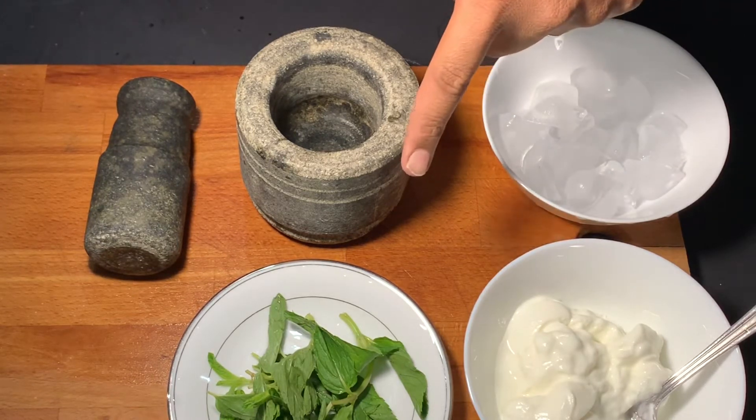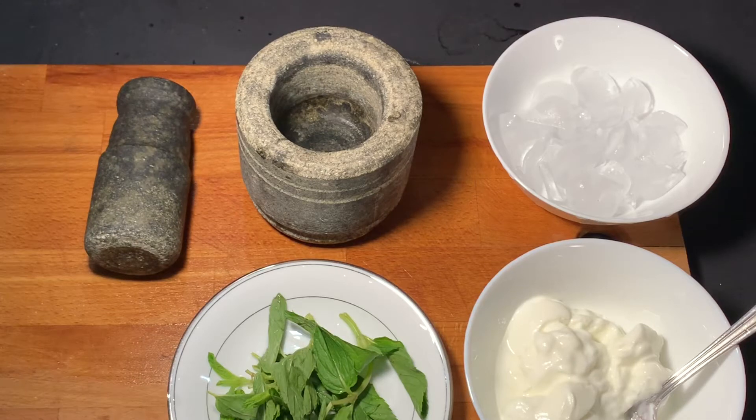I am going to get some mint leaves. I am adding a sugar and a normal ice cube. This is a good way.